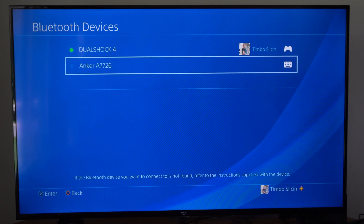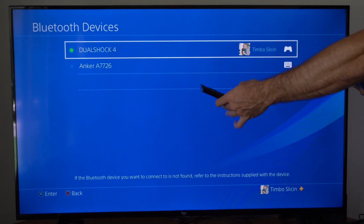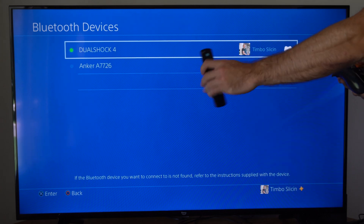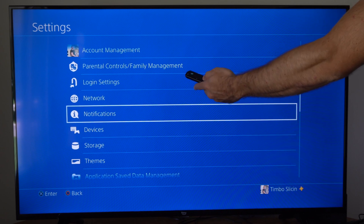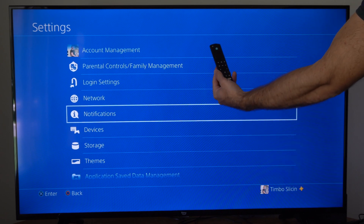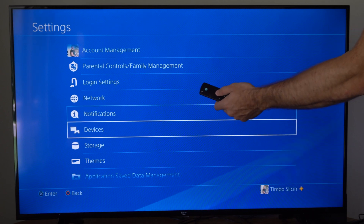Otherwise, if you do have a TV remote where HDMI CEC is enabled, you might be able to do it that way as well. You can take control of your PlayStation, but the only problem is you have to find where the Options button is mapped on your TV remote to actually delete it.